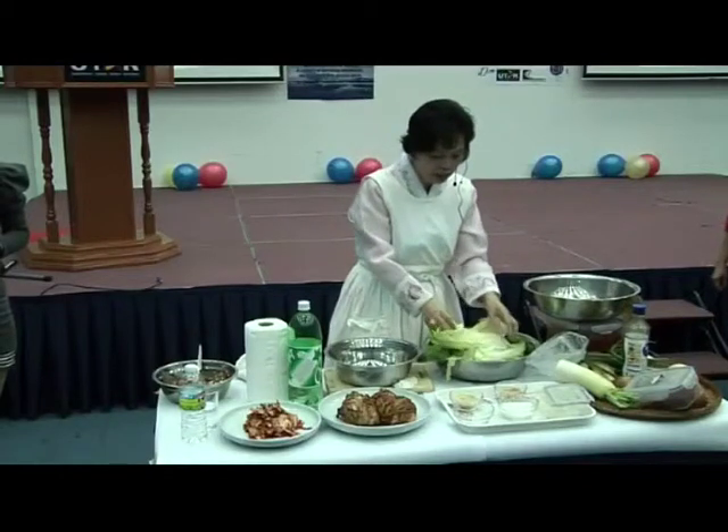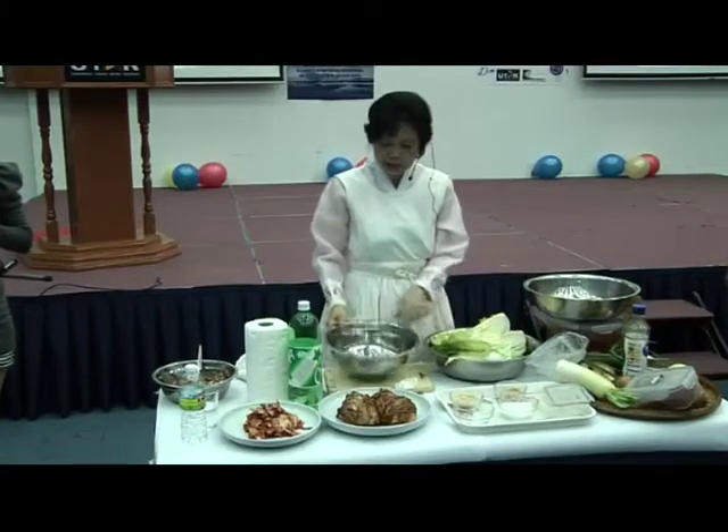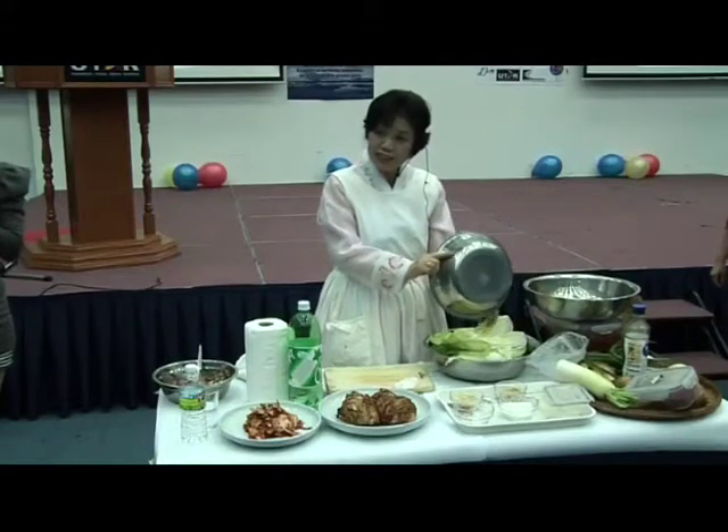Salt the cabbage, layer by layer. Okay, everything is finished. This water still remains, then you pour it inside here. Now get it? It absorbs like that.